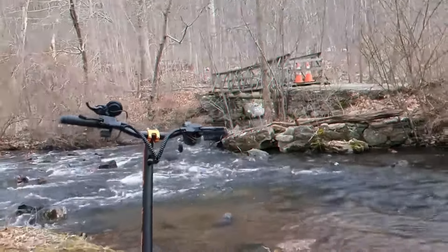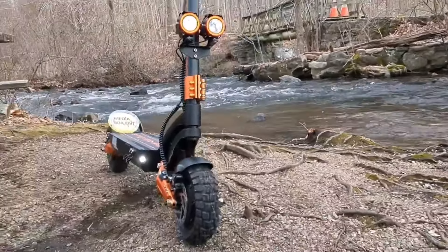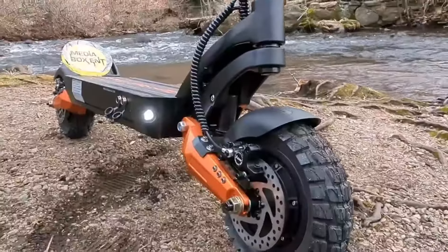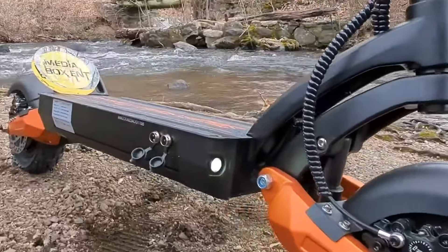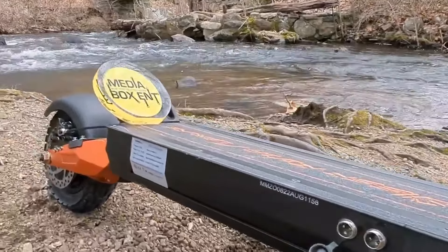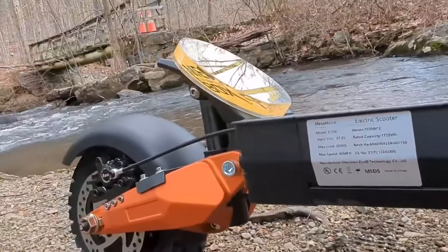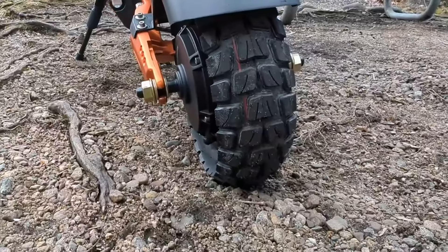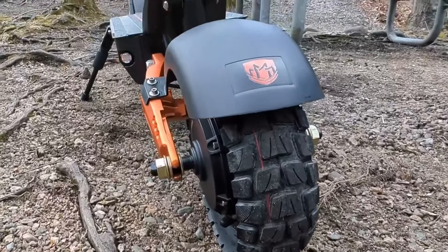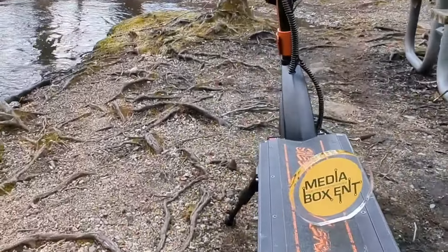If you're looking for a scooter that has a lot of power, this is the one. 3000 watts, 1500 watts each motor, batteries are 60 volts, 28 amps, to charge this amazing scooter. Speed-wise, you will be able to reach about 45 miles an hour, and on a single charge, 52 miles. It has three speeds and two modes — normal mode with three speeds, or turbo mode with three speeds. When you press turbo mode and hit the accelerator, you will feel the speed.